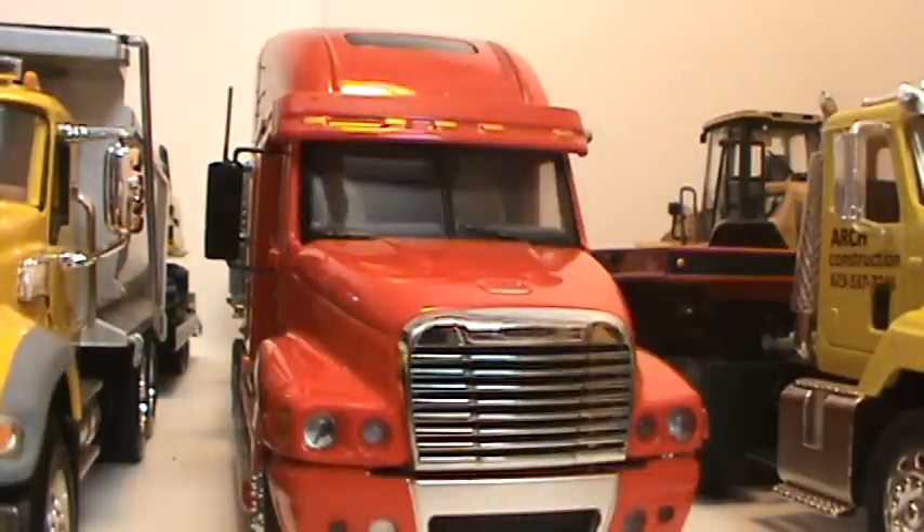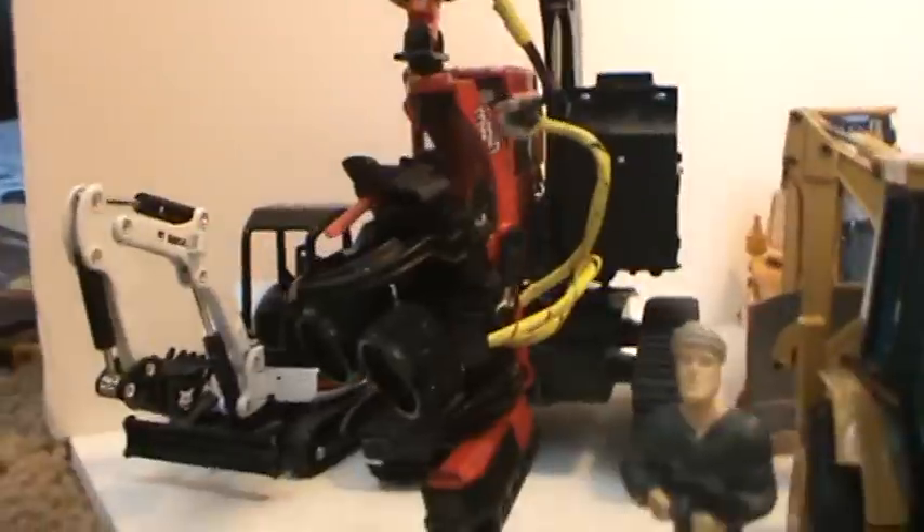I also hope to expand my forestry fleet, because I only have one piece of forestry equipment.